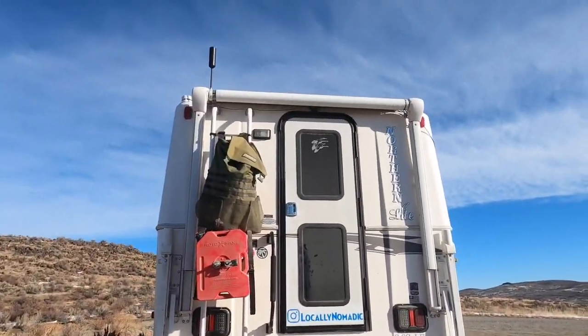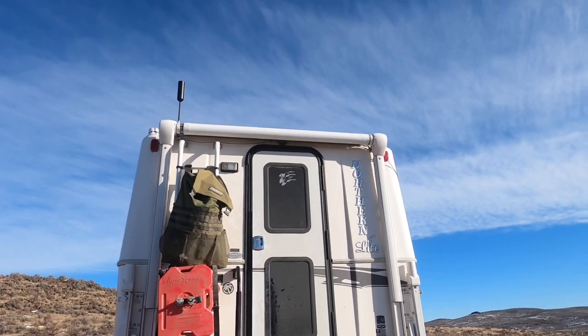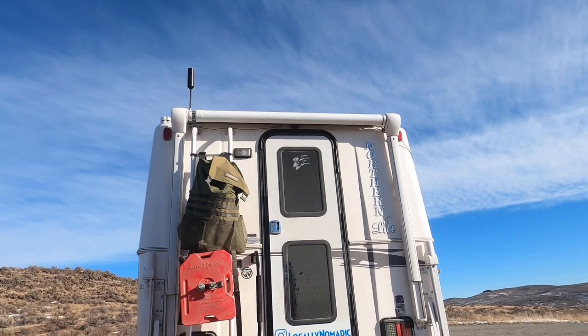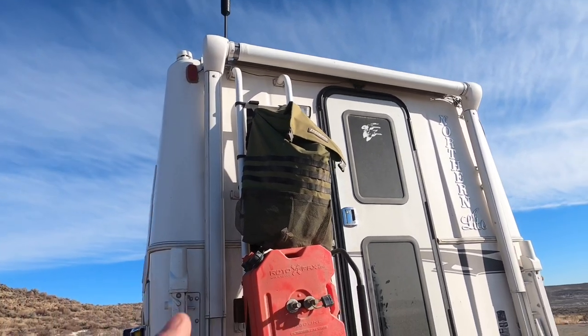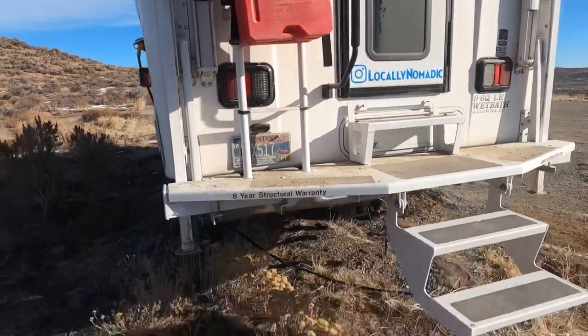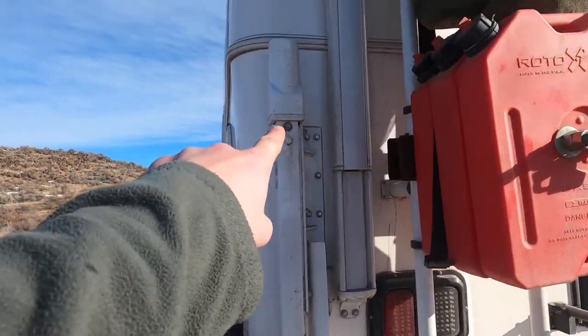Moving along to the back, we've got the little patio and your rear power awning, which comes out about 10 feet and has some ambient LED night lighting — pretty nice. Here I added a 4G extender, as well as my Trash Roo bag for pack-it-in pack-it-out, and some Rotopaks for the generator.